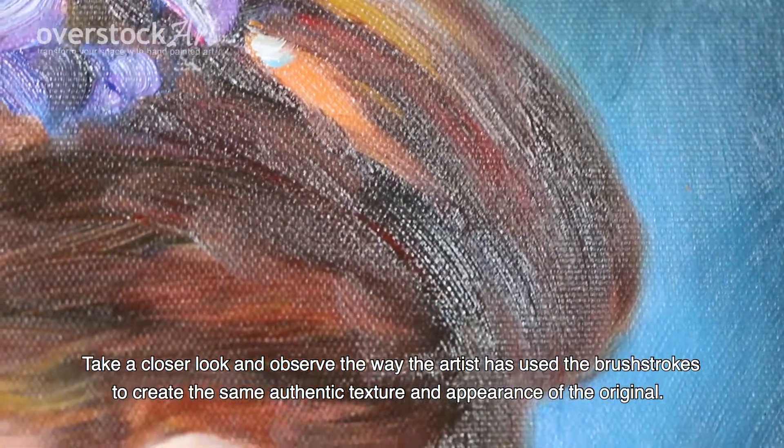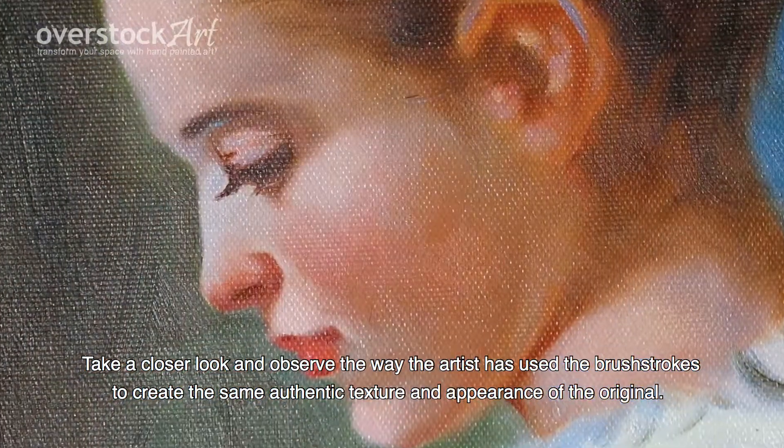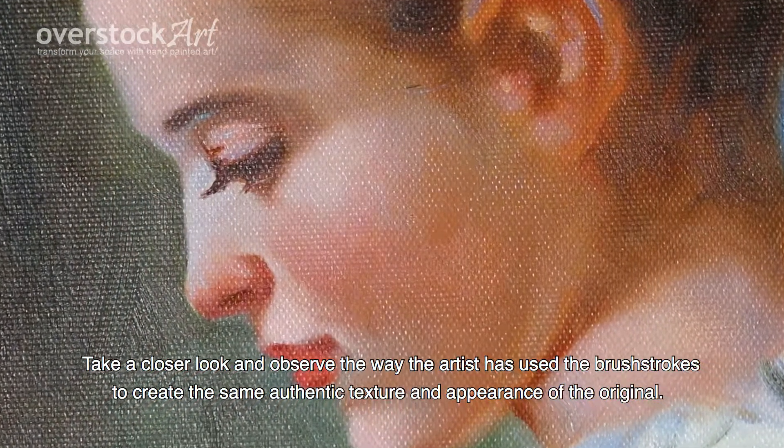Take a closer look and observe the way the artist has used the brushstrokes to create the same authentic texture and appearance of the original.